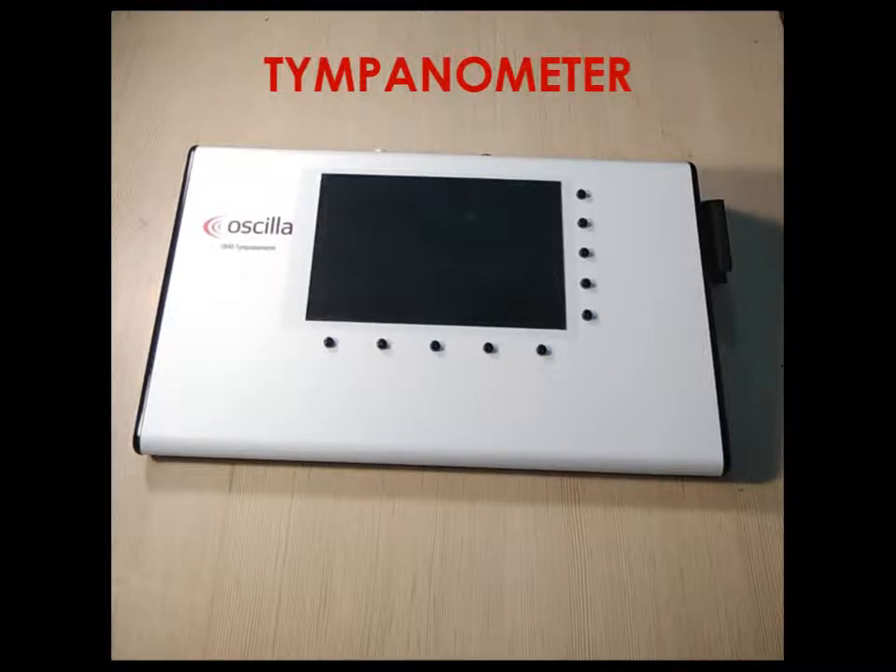Hello, this video is for the demonstration and installation of the tympanometer T830 and T840. The T830 and T840 are almost similar in functionality — they are both the same, except that the T840 model has an additional contra reflex function.